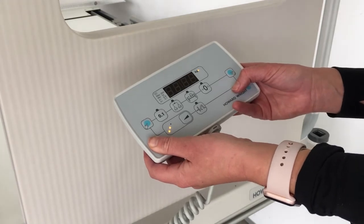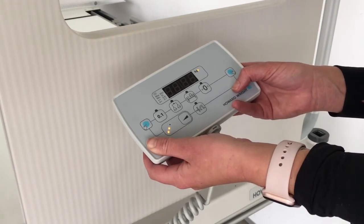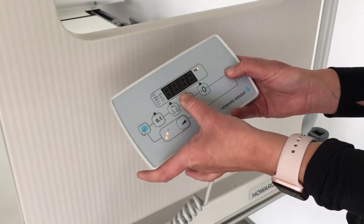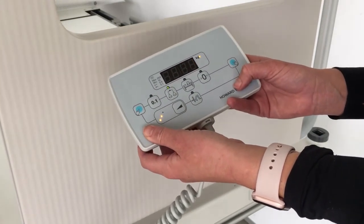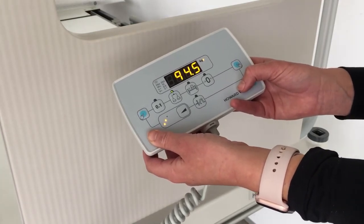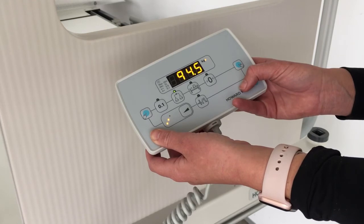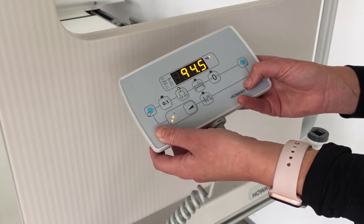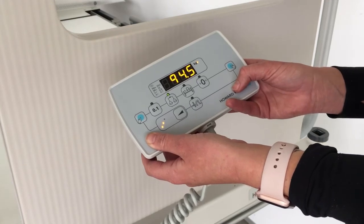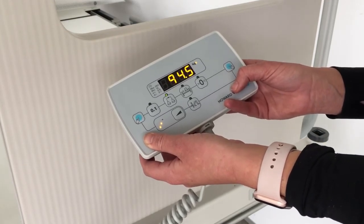The display will flash and zero will display. To weigh the patient, place the patient on the bed and press the weigh button. The display will flash and the patient's weight will be displayed. If you need to add or remove weight from the bed, use the add or remove weight function. This is useful if you need to add a piece of equipment such as an IV pole or oxygen cylinder carrier.